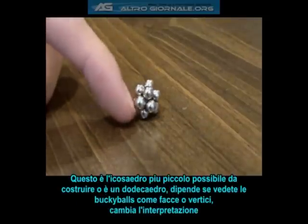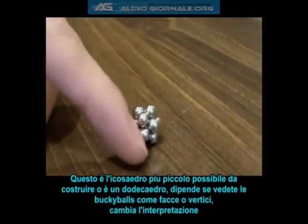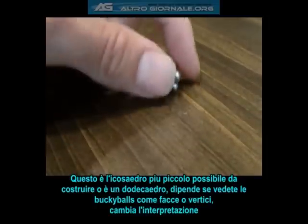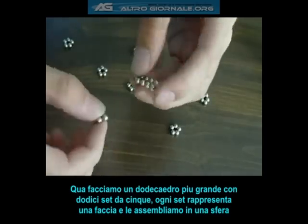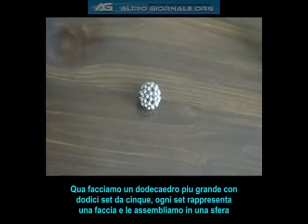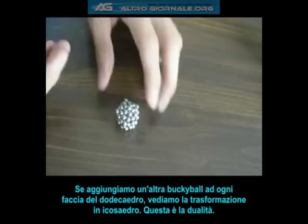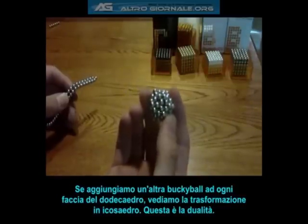Here is the smallest possible icosahedron that can be built. Or is it a dodecahedron? Depending on whether you view each buckyball as a face or a vertex, the interpretation changes. Here we make a larger dodecahedron by first pulling off twelve sets of five, each set representing a face, and then assembling them into a sphere. If we then add another buckyball to each face of the dodecahedron, we can watch it transform into an icosahedron. This is duality.